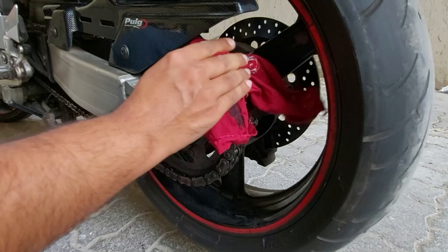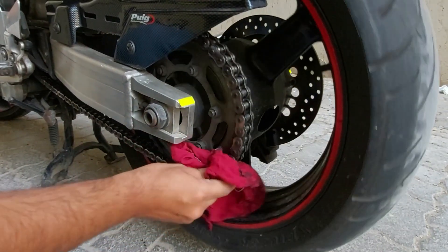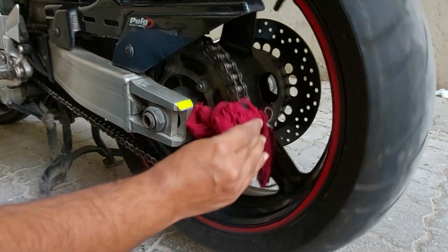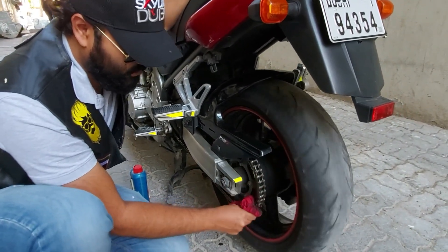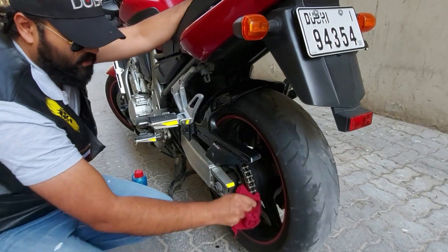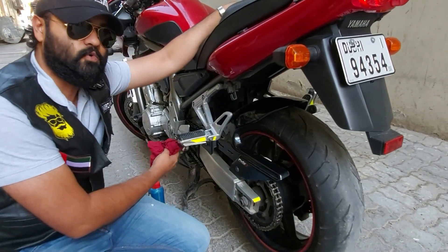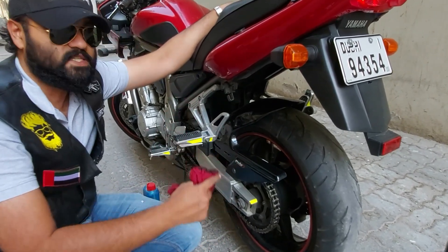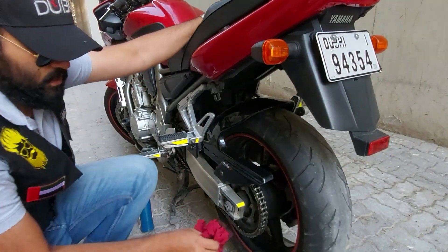What happens is that the oil can drip onto the tiles where you are parking. There will be oil on the floor. The tires, rims, and surrounding area will also get oily, so be careful.